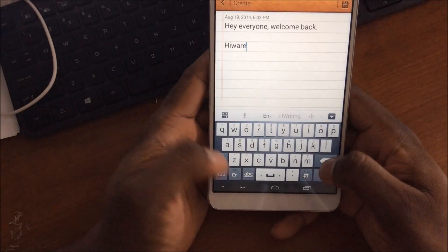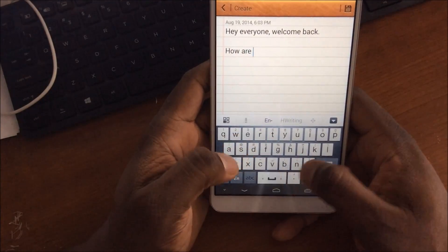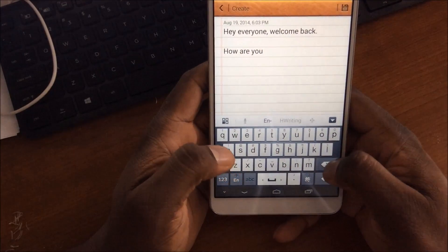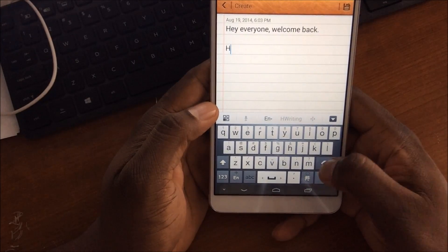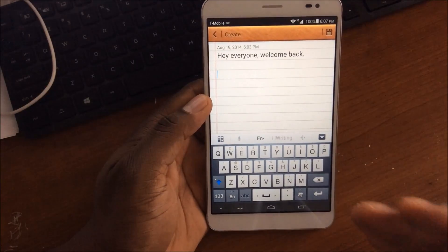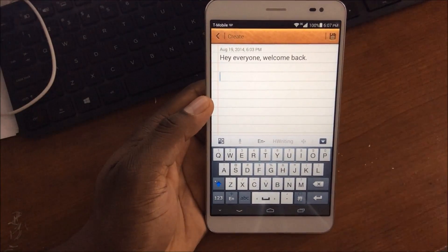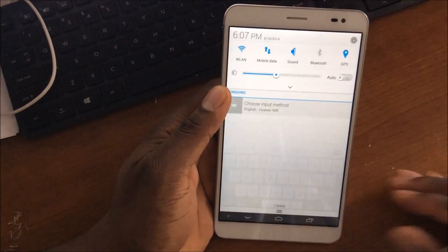With T9 turned off you'll probably be more accurate, so it's not the best but it's still good. It's kind of unfortunate because I like the way this keyboard looks — this is like my ultimate design for a keyboard. I love this. But let's skip over to another one; I won't spend too much time on the default keyboard.